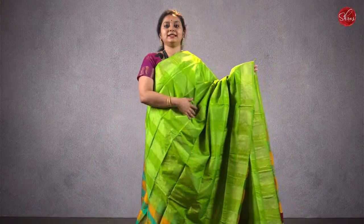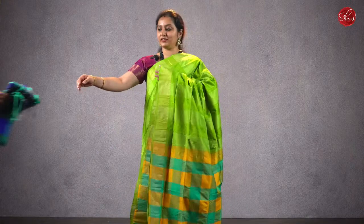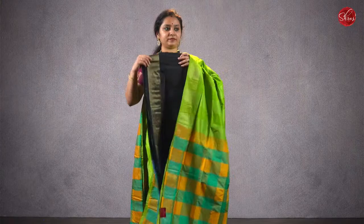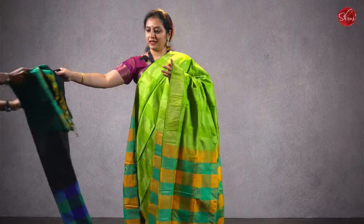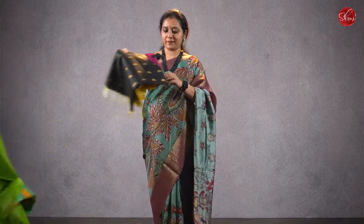This has got a nice green color body with a nice checkered pallu, checkered blouse, and a checkered pleat part. We have one more color variant in the same design. Priced at ₹1280. There are two more colors — a navy blue, and then we have a nice teal blue. Priced at ₹1280.